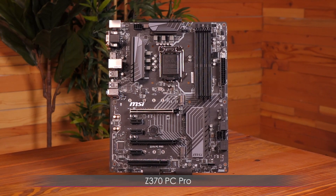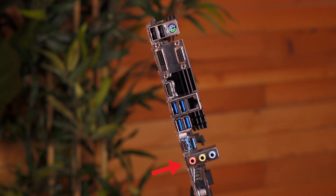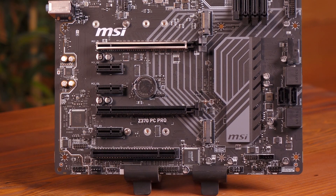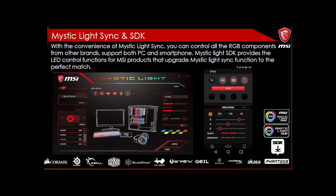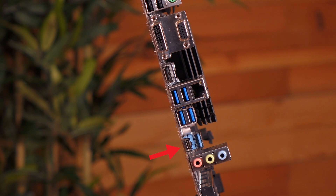This is the Z370 PC Pro motherboard, an ATX board. The PC Pro comes with Intel Gigabit LAN and 7.1 HD audio with Audio Boost, but no Nahimic 2. With its ALC887, it supports 7.1 audio through 3.5 millimeter connector retasking. You get DDR4 Boost but no shield on the memory, though there is a PCIe shield included. Mystic Light and Mystic Light Sync let you customize colors and effects, and the PC Pro has RGB LEDs on the back side which create an underglow effect. There are a couple of Turbo M.2 connectors on board, and the board also comes with Lightning USB 3.1 Gen 2.